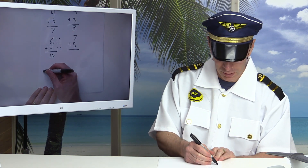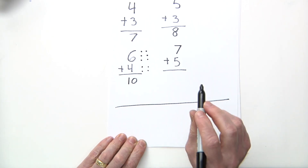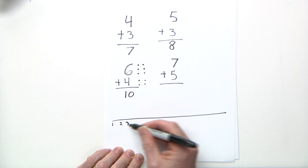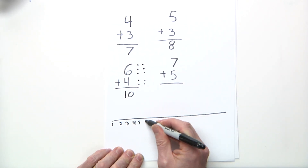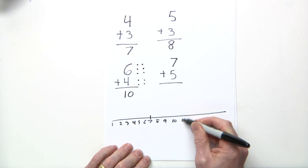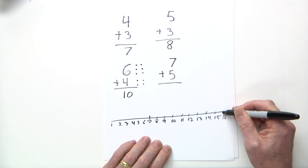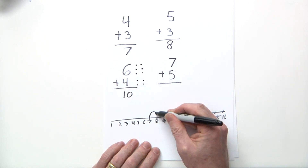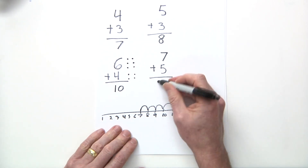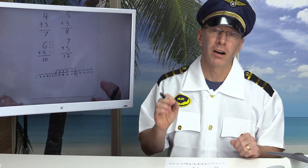Seven plus five — let's use the number line. Draw a number line on your homework or a separate sheet of paper. I start at seven on the number line and jump five times: one, two, three, four, five — and I stop right here on the number twelve. Seven plus five equals twelve.